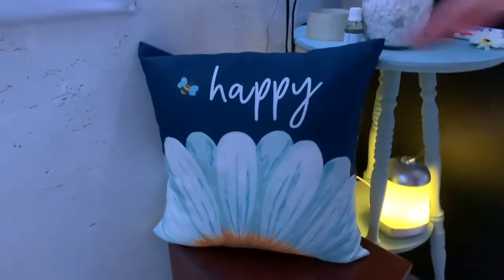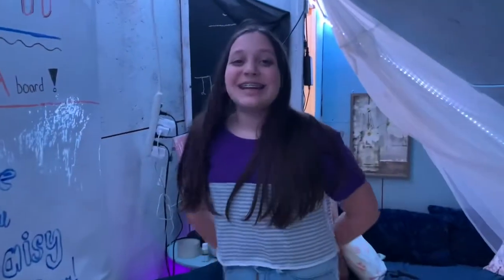We cannot forget — there are no shoes in the Daisy Corner! Because it's cold here, we have a nice heater and it keeps us warm, with a nice pillow for decoration.